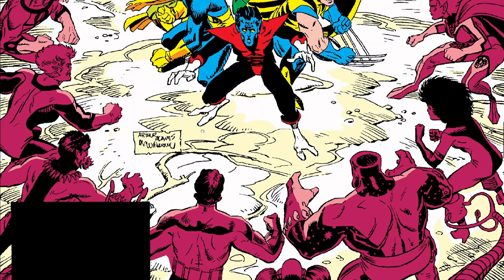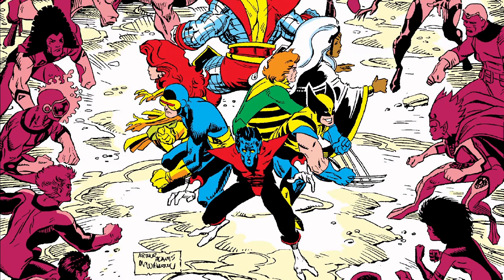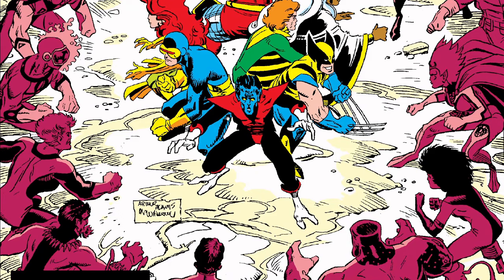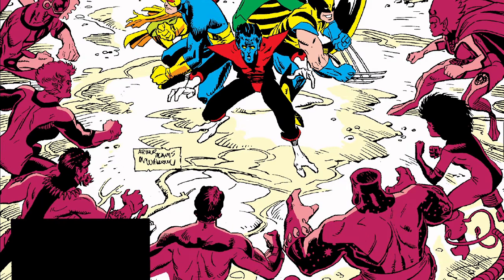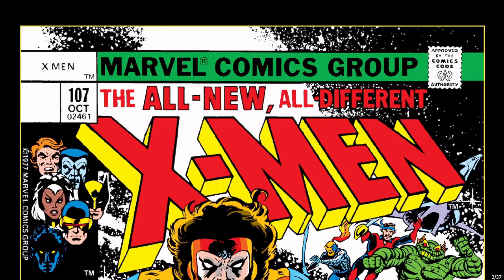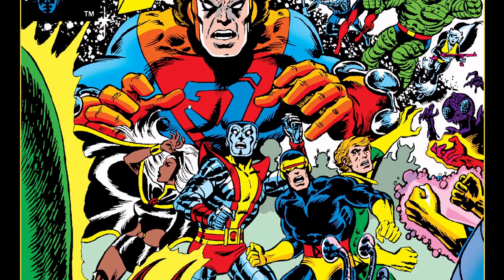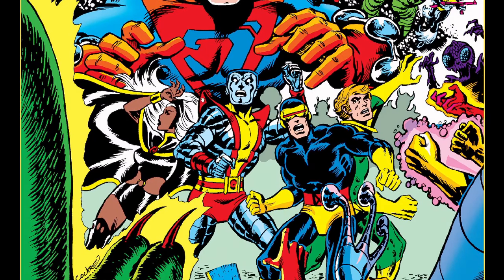This cover is by Arthur Adams, however the inks are by Al Williamson. I don't see a lot of Al Williamson with Arthur Adams. Al Williamson is a very strong inker, kind of a bit of a messy inker, although he has some beautiful work. I do enjoy this cover. This issue is a reprint of X-Men 107 from 1977, so Classic X-Men was basically 10 years after these runs. Here's the original cover.